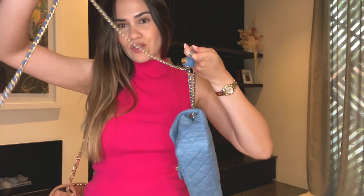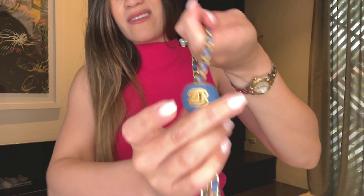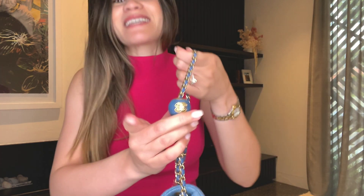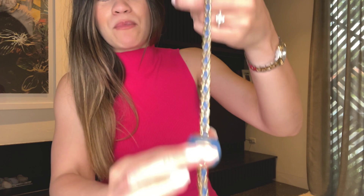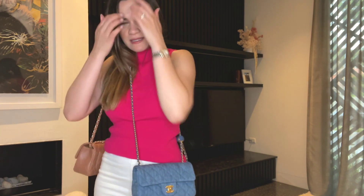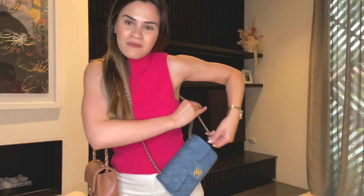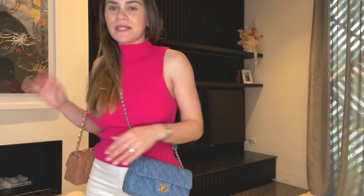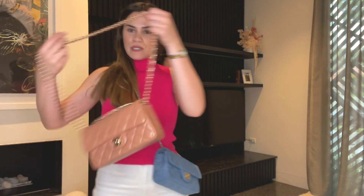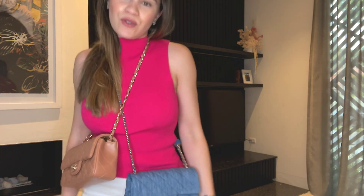The pearl crush can also be worn crossbody. I take out the long chain, press the button and pull it through to the desired length. For me that's still quite long, so I adjust it a bit shorter — and that is what that looks like as a crossbody. My favorite length sits around here.